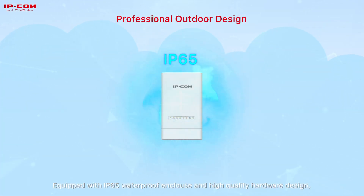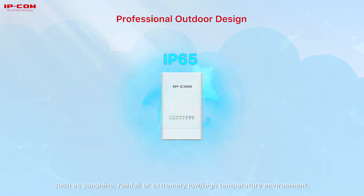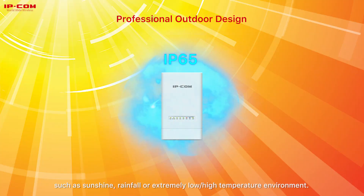Equipped with IP65 waterproofing and high-quality hardware design, CPE-6S can work in various weather conditions such as sunshine, rainfall, or extremely low and high-temperature environments.